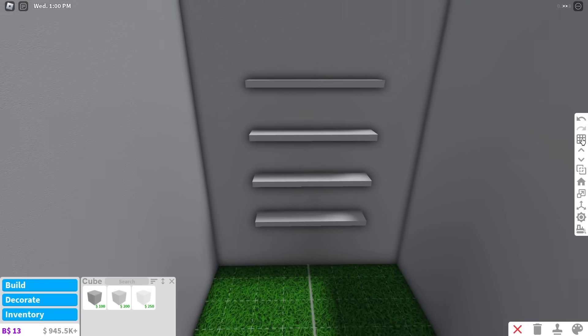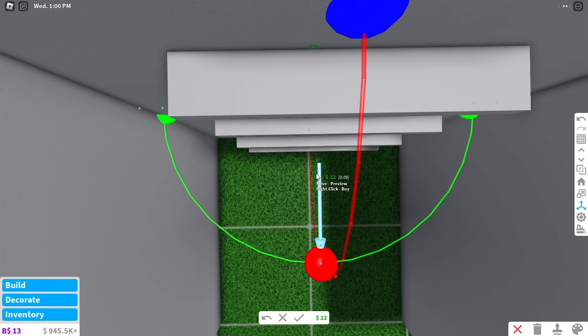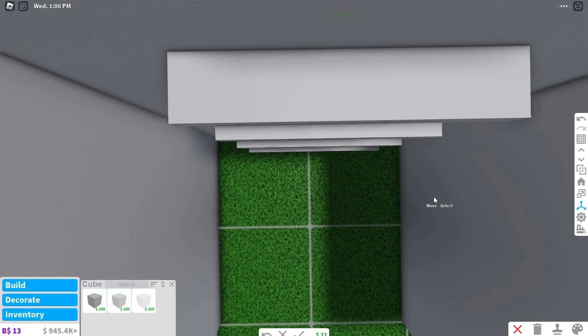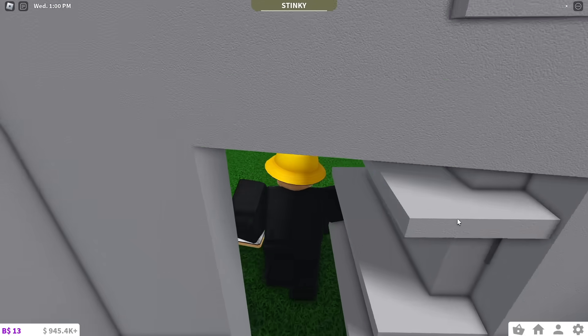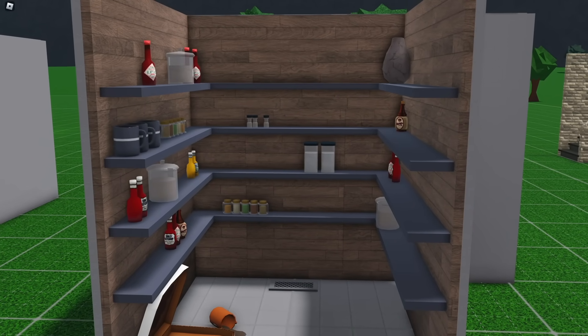It should look like this on the pantry side. If you think the shelves are not deep enough, you can use the transform tool to bring them out a bit. Just know that the further you bring them out, the harder it'll be to get into your room. When you're done, test the door to make sure it works. If you are happy with it, you can add some decorations and even extend the shelves using basic shapes.